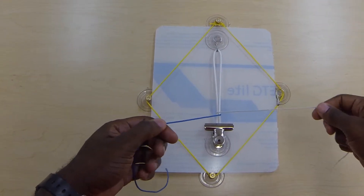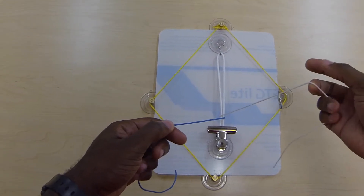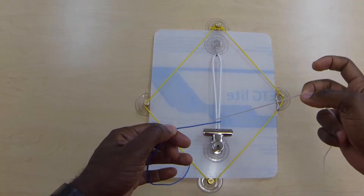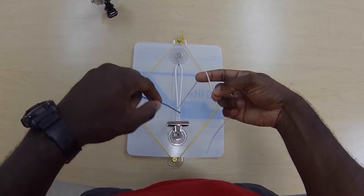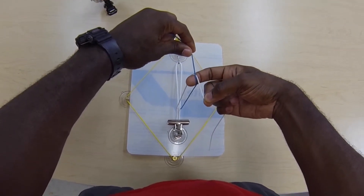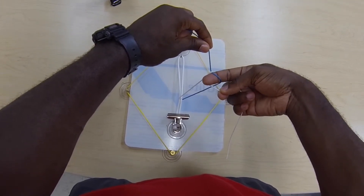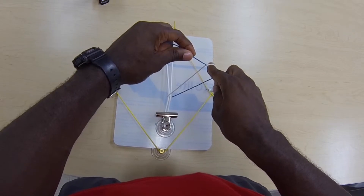For the surgeon's knot, we do the initial first throw, which is looping it twice. Hold the rope in your right hand between your thumb and middle finger, holding the rest of the rope with your last two fingers. Loop your index finger in there, then lay the rope from your left hand over your index finger. Now the tricky part: use your index finger to go underneath the rope — you can see the white color of the rope — and flip over, superimposing the rope like so.